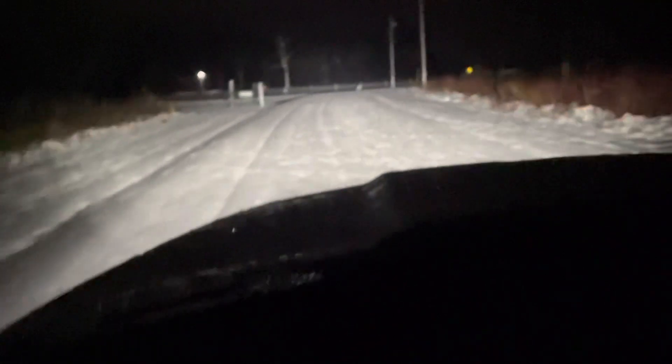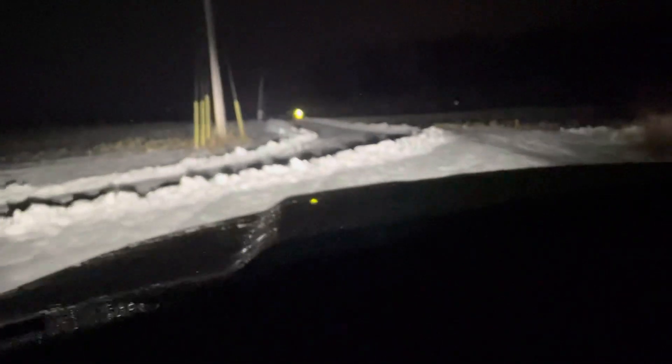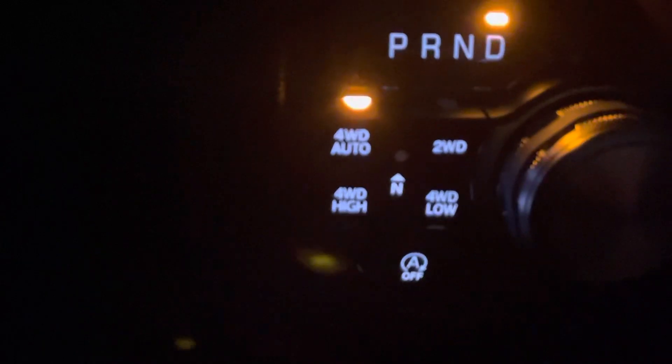No problem, we're cool. Saw a car went by — oh, maybe just from last night. I hope the road is plowed over here. Yes, yes! It's plowed — wow, look at that! I'll change to auto four-wheel drive just in case. All righty, here we go again.